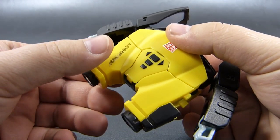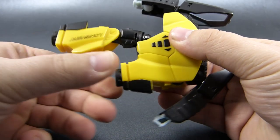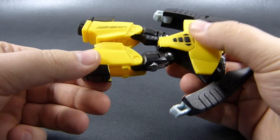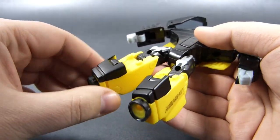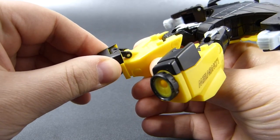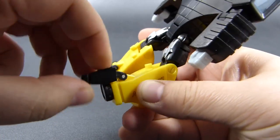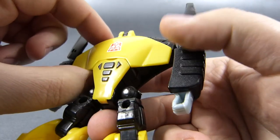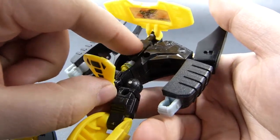Now we grab the back of the binoculars and pull it back to straighten out the legs, which we then swing so that these black elements are facing downwards. We now turn this upside down and form the feet by swinging these black bits to the bottom and up. Now to complete the transformation, we go to the back, open up this panel and this smaller panel.